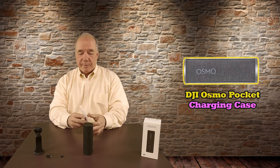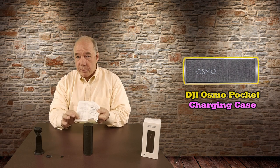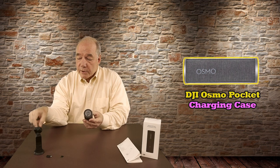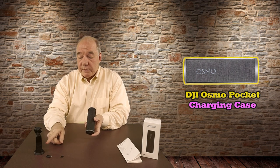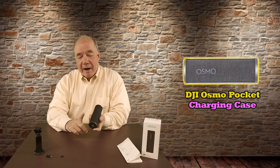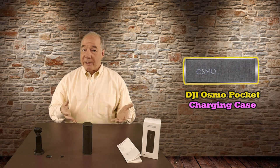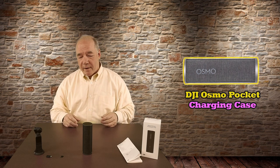You get a really complete owner's manual that explains a lot about the product, with diagrams showing where all the tiny pieces fit inside. There's also a guide explaining what the LEDs mean. There's an LED on the bottom of the unit showing the internal charge level, and an LED on the front of the Osmo Pocket is visible through a small window in the case. Generally, orange means you're getting low and green means you're in good shape.